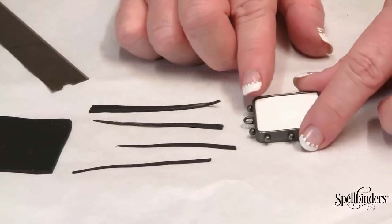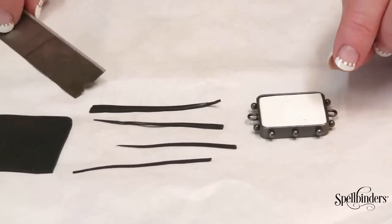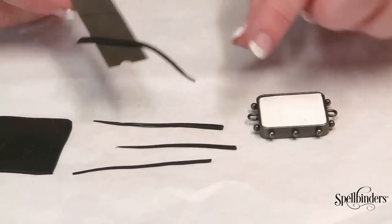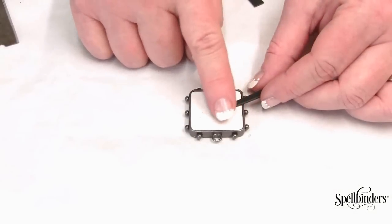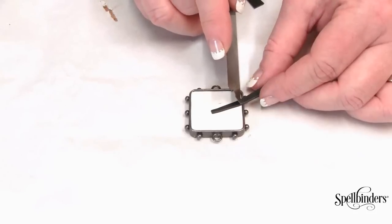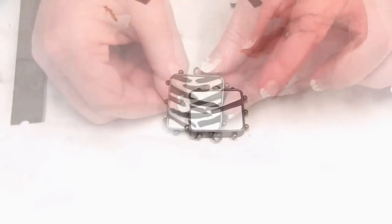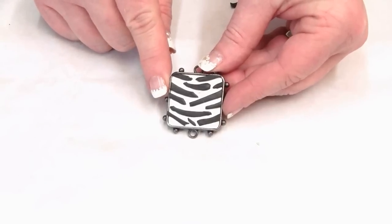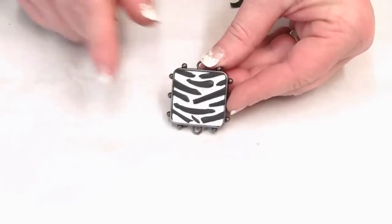I've already filled the medium sized bezel with white clay and I've also cut some long black triangular strips from the remaining black clay. Place them over the top of the white clay and arrange them into a zebra striped pattern. When you're finished it should look something like this, and both bezels are ready to go into the oven and bake according to the manufacturer's baking instructions.